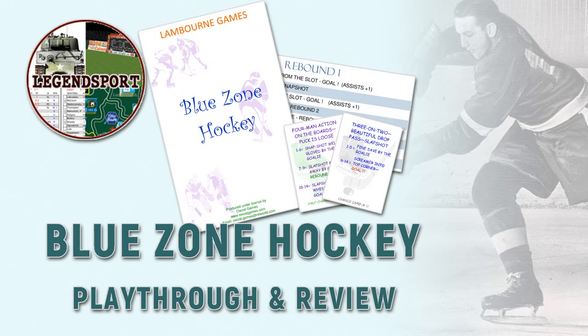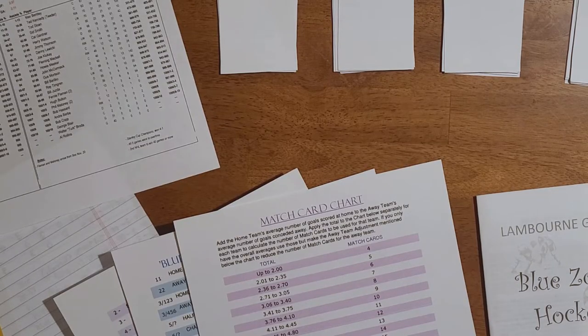Hello and welcome to the LegendSport channel. I'm Joe. Today we're going to be looking at Blue Zone Hockey from Lamborn Games, sold by Owzat Games in the UK. I ordered a print-and-play PDF version. The interesting thing about this game is that it doesn't come with any season, so you're on the hook to create your own seasons. Luckily that is not very difficult — you just need the statistics from the season you're playing and the breakdown of goal scorers, and that will allow you to generate a team sheet.